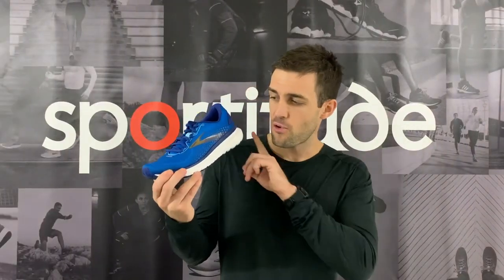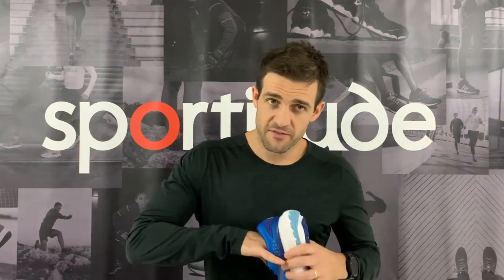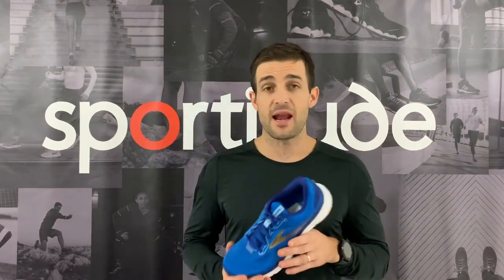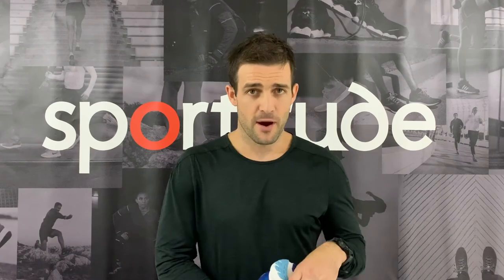There you have it — the Brooks Glycerin 18, a max cushioned neutral running shoe. In my opinion, so far in 2020, it's probably Brooks' best update yet. If you haven't subscribed to our channel, please do so. Any comments or questions on the Brooks Glycerin 18 or any other shoes you'd like us to review, drop them in the comments below. Until next time, happy running — we'll see you on the road.